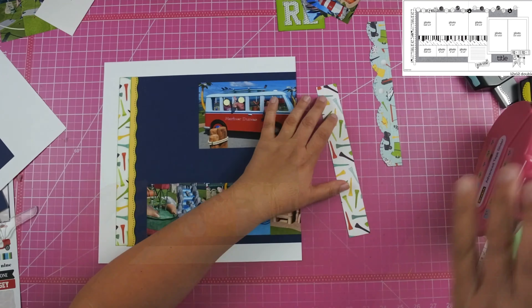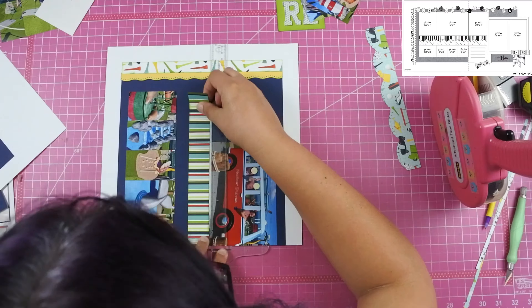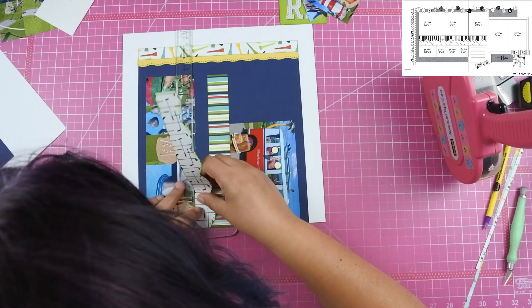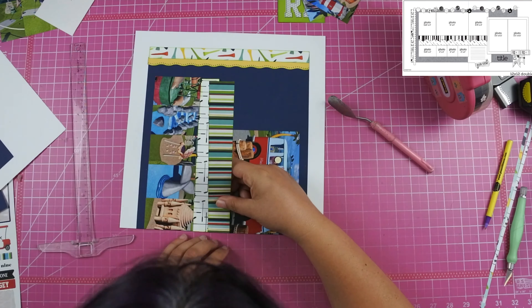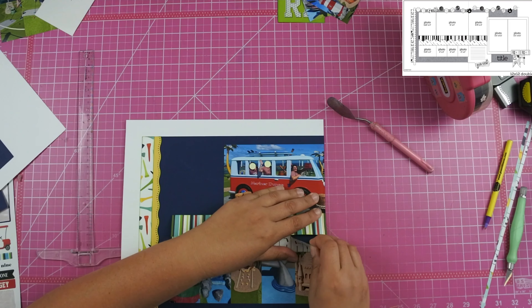I go ahead and put down the striped paper first because I knew the golf club paper was going to overlap it quite a bit, but I put it down crooked. So I had to take the striped paper up and tried to put it back down over the golf club paper, but it was just too big — so the golf paper had to come up as well, and then I laid it all back down and got everything straight.